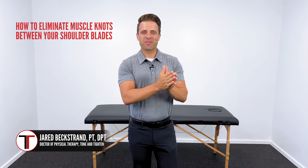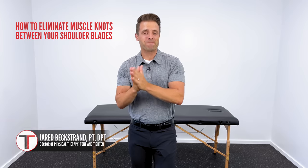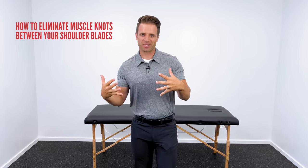What's up guys? Dr. Jared here, and in this video I want to show you some simple things that you can do to eliminate muscle knots between your shoulder blades.